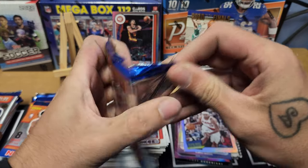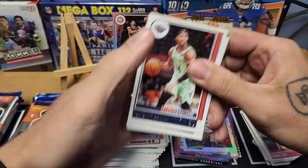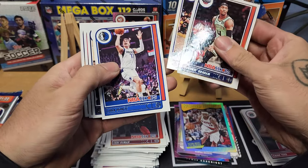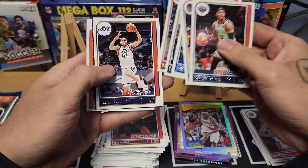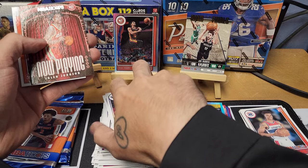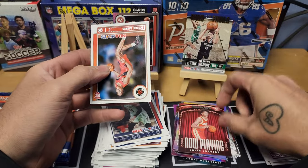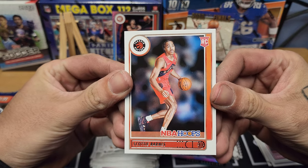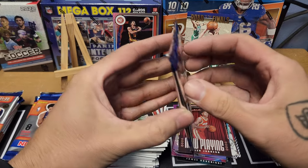We're going to have a massive amount of base and we're getting pretty much almost all the rookies — we haven't seen Cade, Mobley, Giddey, or anybody like that yet but we've got a ways to go. Pack fifteen: Devante Graham, Klay Thompson, Luka, Jae'Sean Tate — wait, Jane McDaniels, Spencer Dinwiddie, Bogdanovic. We got a 'Now Playing' Jalen Johnson for the Hawks, and we finish off with a Rookie of the Year Scotty Barnes. Good rookie to get — one of the guys we're looking for.